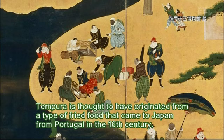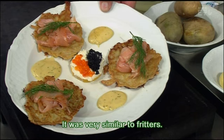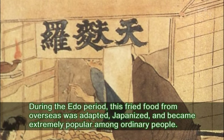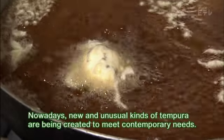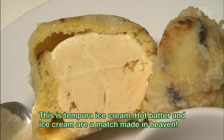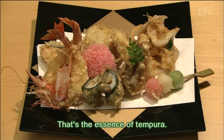Tempura is thought to have originated from a type of fried food that came to Japan from Portugal in the 16th century. It was very similar to fritters. During the Edo period, this fried food from overseas was adapted, Japanized, and became extremely popular among ordinary people. Nowadays, new and unusual kinds of tempura are being created to meet contemporary needs. This is tempura ice cream — hot batter and ice cream are a match made in heaven. Various ingredients are coated in batter with tremendous care to deliver unique culinary experiences. That's the essence of tempura.